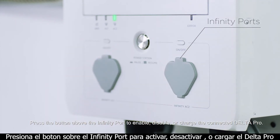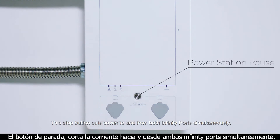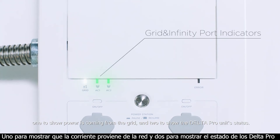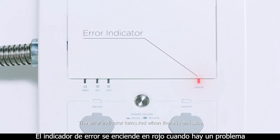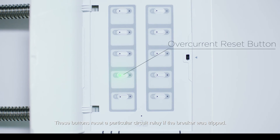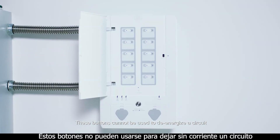Press the button above the infinity port to enable, disable, or charge the connected Delta Pro. This stop button cuts power to and from both infinity ports simultaneously. There are three indicators on the panel: one to show power is coming from the grid, and two to show the Delta Pro unit status. The error indicator turns red when there is an issue. These buttons reset a particular circuit relay if the breaker was tripped; a red indicator light means there has been a fault in that circuit.